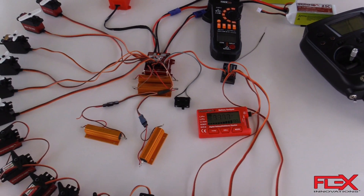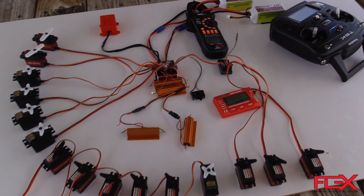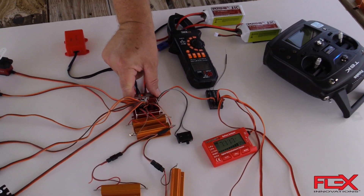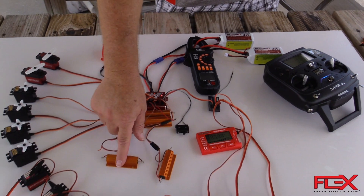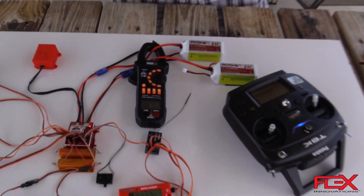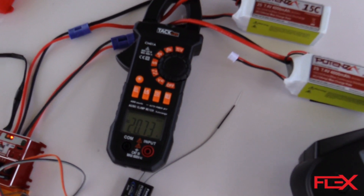Basically that gives you a feeling for how much current this thing can handle. If you touch this it's just a little warm, but if you were to touch these resistors they are hot. So if you've ever run 20 to 28 amps to a receiver, you would know that's crazy — there's something definitely wrong with the airplane. You're basically flying, hopefully you figure out something's wrong and come in to land, because we're still drawing 20 amps continuous.